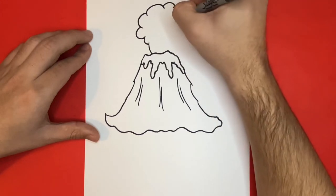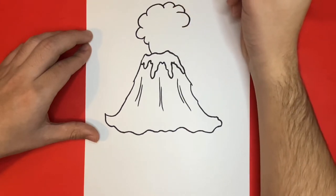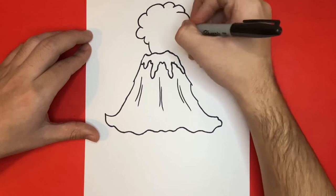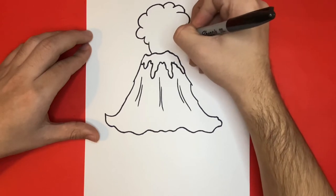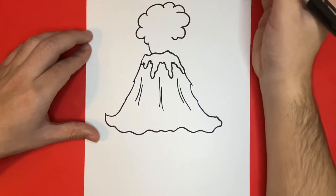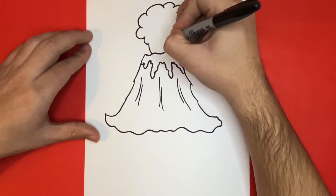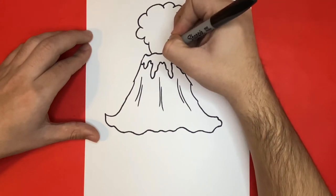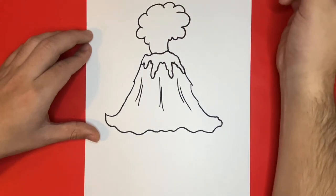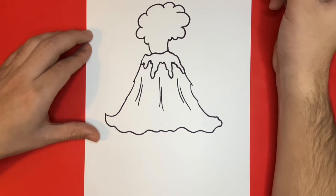And if you ever go too fast, feel free to pause the video so that you can catch up. And for the bottom piece, we're just going to use a simple small curved line to connect it to the volcano. Next, we're going to add in some small curved lines and sea-like shapes to the inside of our cloud to make it appear as if there's a little bit of detail.